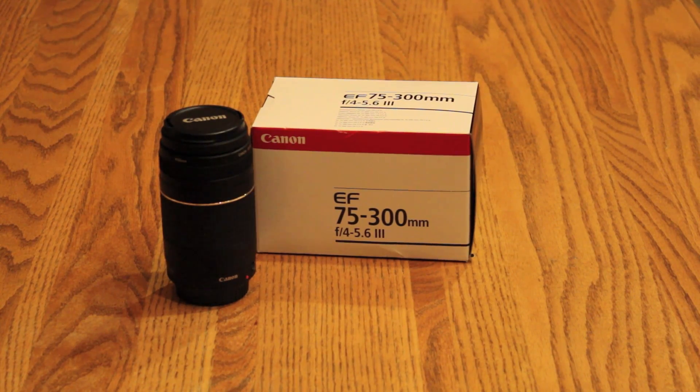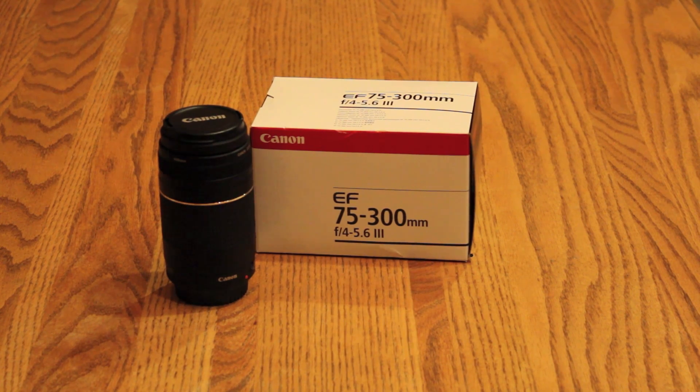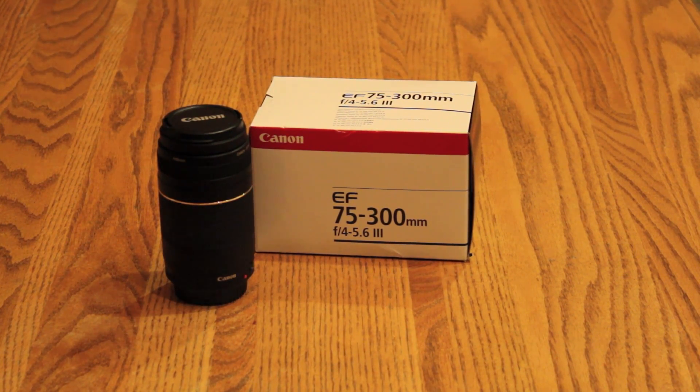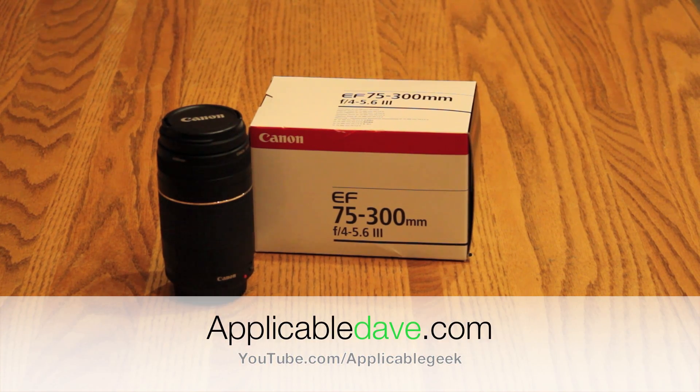Well that's it guys for the unboxing of the Canon EF 75-300mm lens with an f-stop of 4-5.6. If you have any questions, make sure you leave them down below, leave your comments, and make sure you subscribe. Alright, I'll catch you at the next video. Bye-bye.